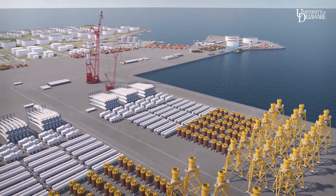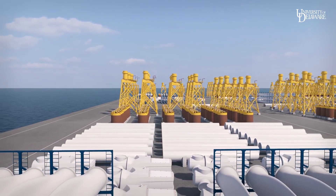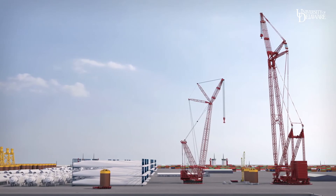Our new construction method also begins with staged components, but they will be fully assembled before leaving the port. Each turbine structure will be anchored to the seafloor with three suction buckets, also called suction piles or caissons.